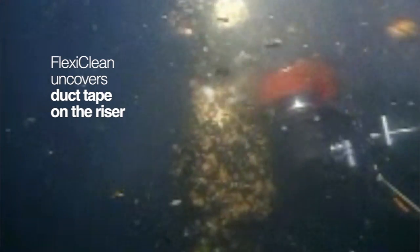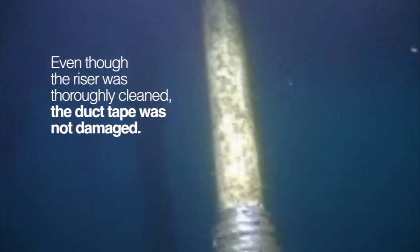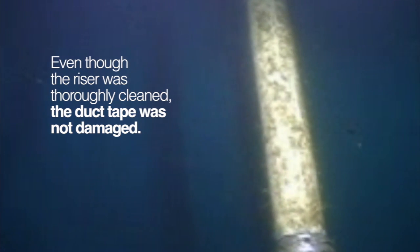Here, FlexiClean uncovers duct tape that was wrapped around the riser during installation. As you can see, even though the riser was thoroughly cleaned, the duct tape was not damaged.